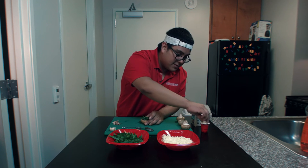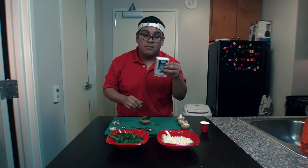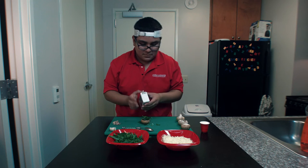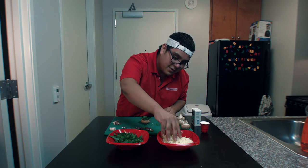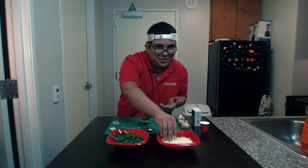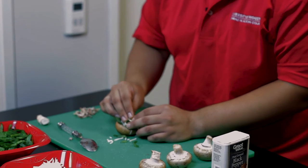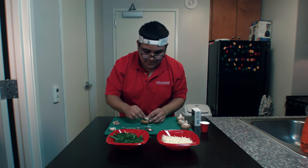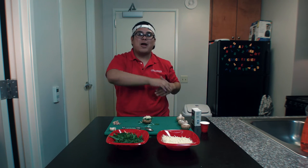Next we're gonna season the mushroom with a little bit of salt and some black pepper. Finally, we're gonna do one more layer of cheese on top — because I mean, come on, you can't have too much cheese. Well, unless you're lactose intolerant, but that's a whole different thing. All righty y'all, I'm just going to continue finishing these other mushrooms and I'll be right back when I'm done.